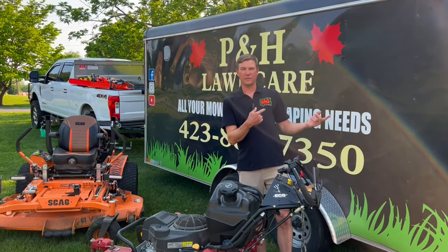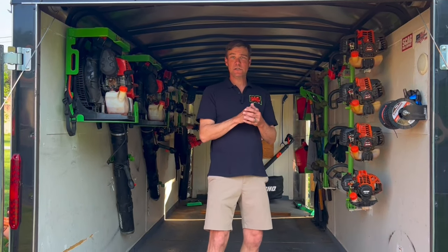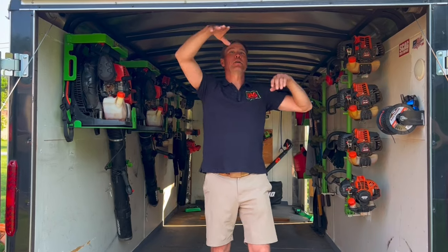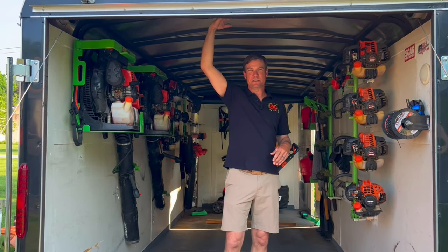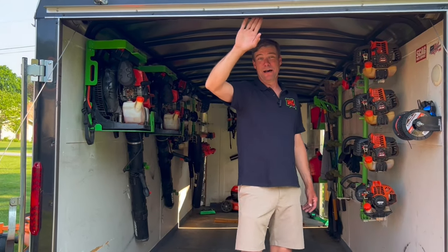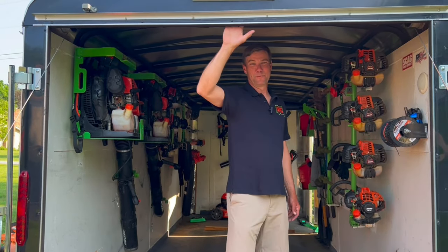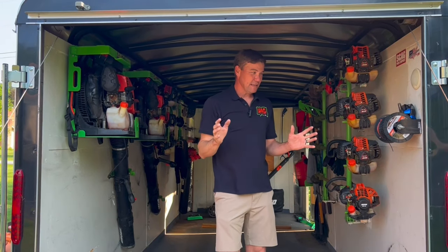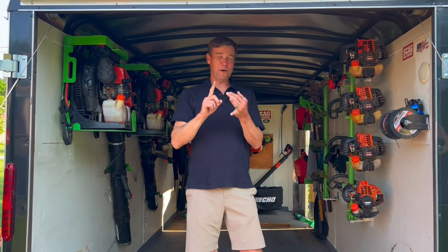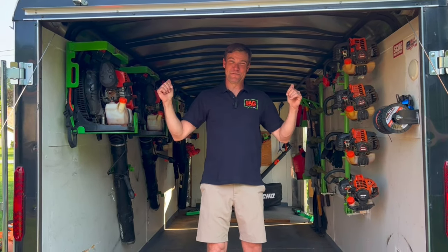Now we're on the inside of the trailer. This is a Homesteader trailer — seven feet wide, 16 feet long, seven feet tall on the inside, with a six-and-a-half-foot opening. So I can walk in and just barely duck my head. My last trailer was six feet and every time I went in I bumped my head, so I went with a bigger opening. If you're a Green Touch fan or an Echo fan, you are going to love this trailer.